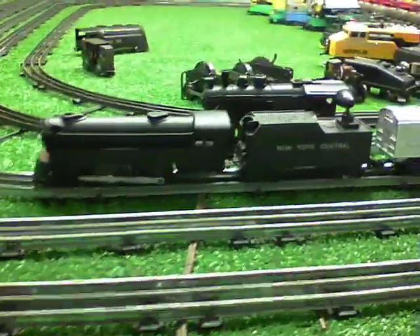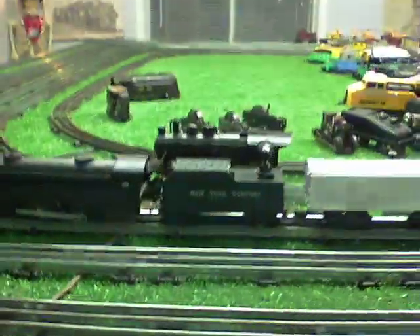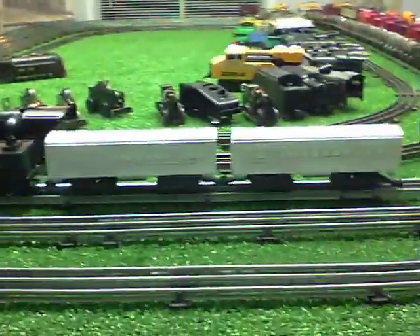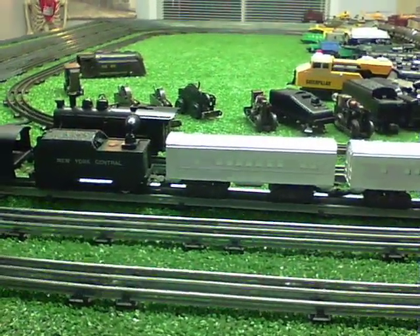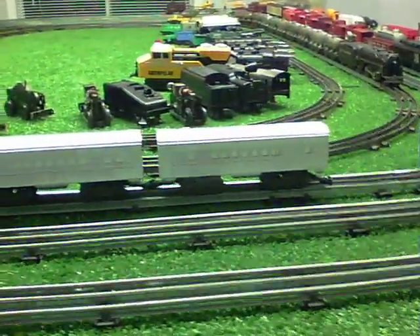Greetings, Benjamin J from Ben's Trains with another in the series. Test two on that North Pole Express car. As you see, I've resprayed these completely silver and covered up the green stripe.